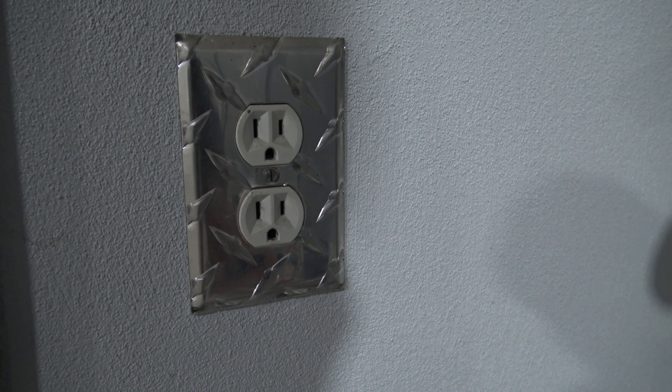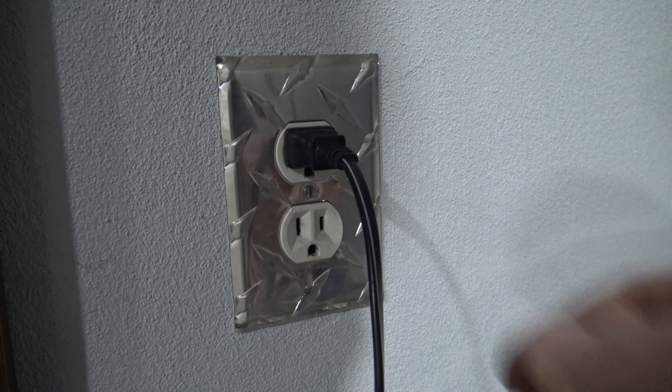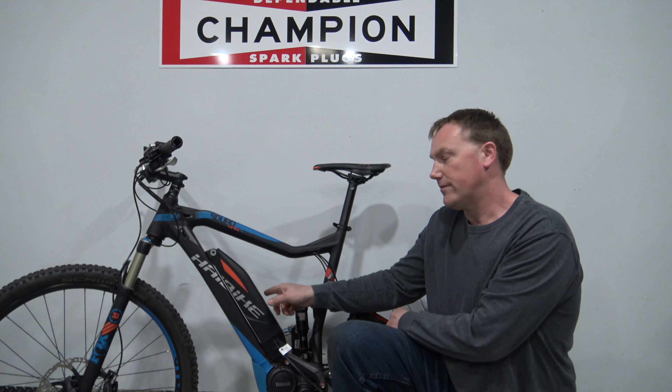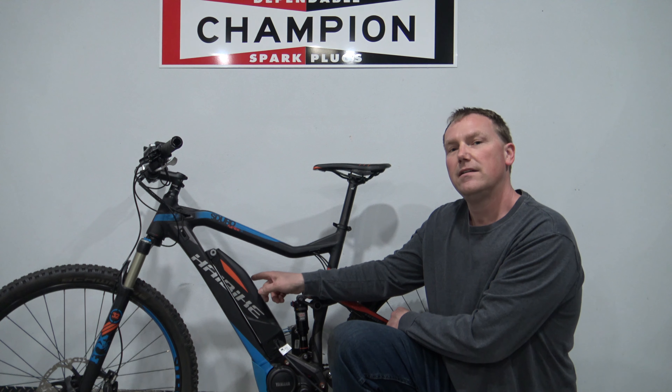Now just plug the charger into a household outlet. In just a few hours, your bike is going to be fully charged and ready to ride again. You'll actually see the charge indicators light up from empty to full, and once it gets to full, it will be solid red and your charger will automatically shut off.